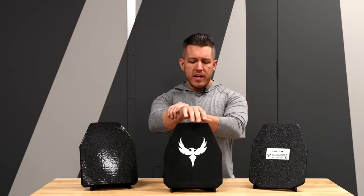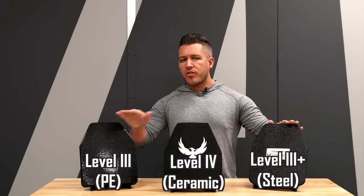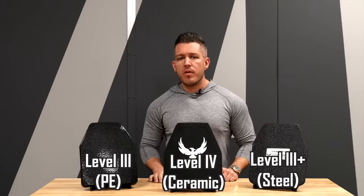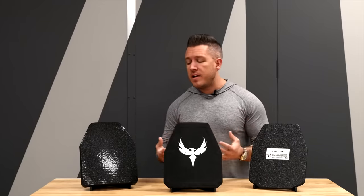The first thing I'm going to tell you — we'll start with a ceramic level four armor. For reference, this is a level three polyethylene plate, this is level four ceramic, and this is level three plus, which falls right in between level three and level four in terms of what it's capable of defeating. They all have different price points, different weights, different thicknesses. We're going to get into what they are designed to stop, the design intention, and the manufacturing process that goes behind it.